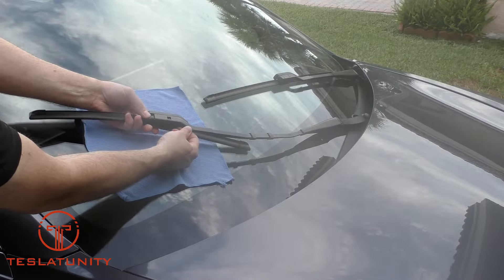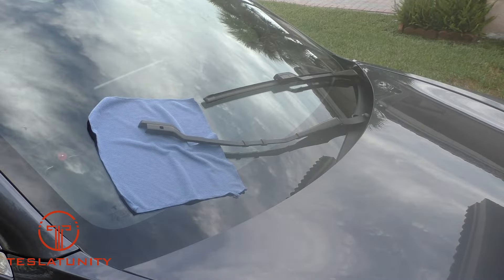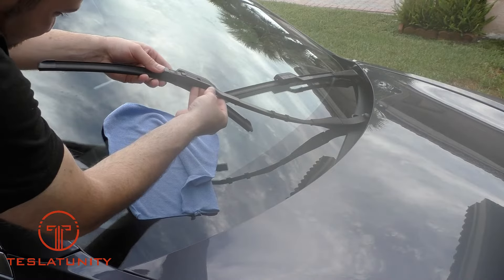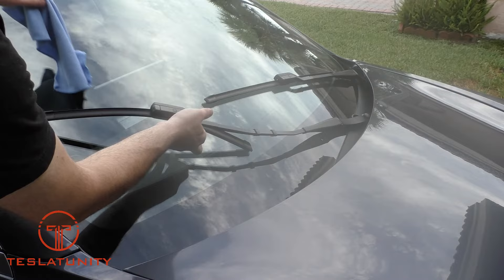As you can see, really easy. After the first one's out, go ahead and place it down on the microfiber towel and then get your replacement. To install the new wiper blade, simply slide it in — I found it was a little bit easier if you were pushing down on the clip as you slid it into place.